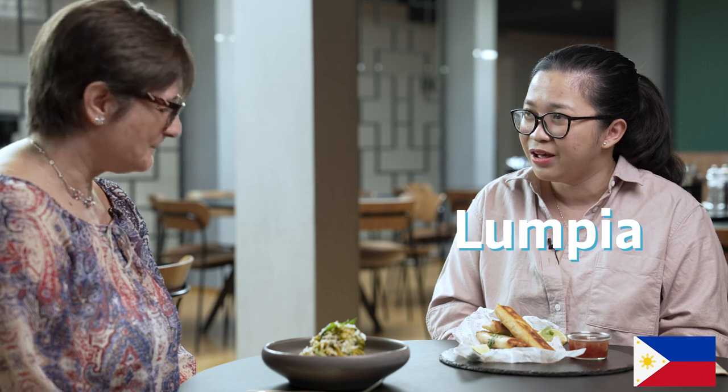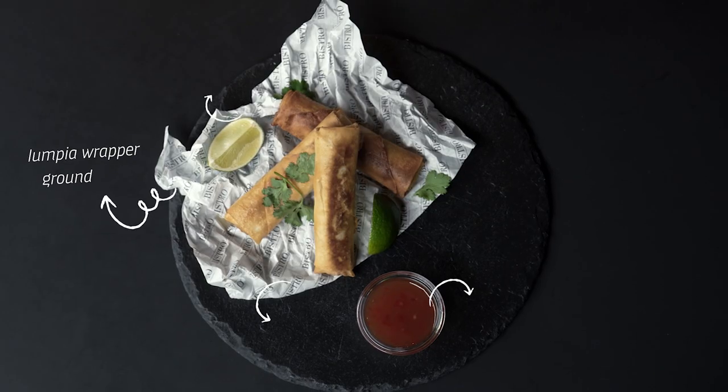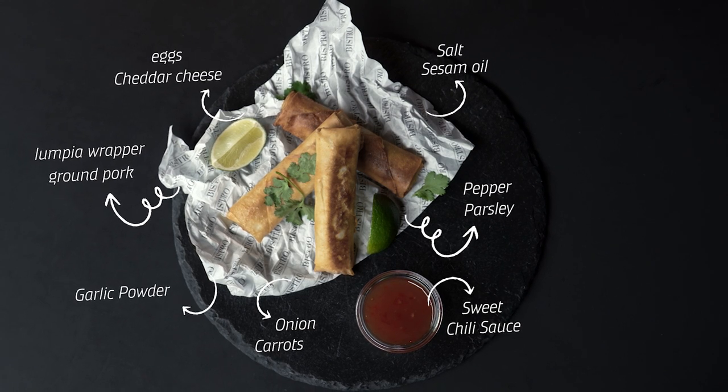I am going to be introducing one of the popular dishes that we have in the Philippines. It is also quite a simple dish — this is called lumpia. We have different variations of lumpia in the Philippines and this is what we usually call lumpiang Shanghai. Lumpia has three main parts: the cover, which is like a soft pastry, and then you put your minced meat or seafood as well as some cubed vegetables like carrots, onions, and some parsley.